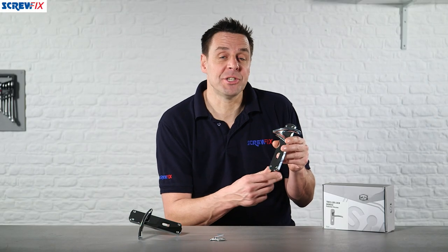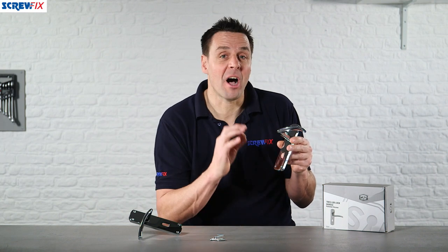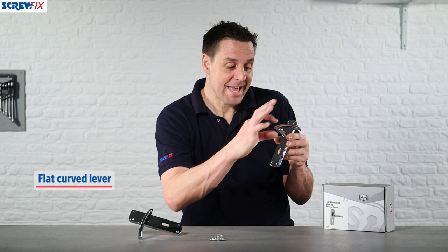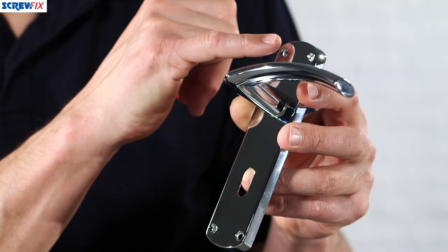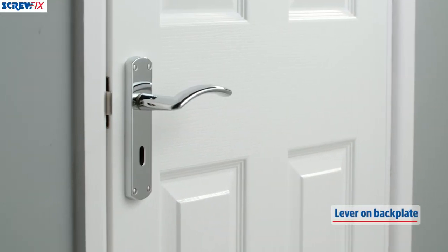Here we have the Trez range of handles from Smith & Locke. This one is finished in high polished chrome. It's a flat curved lever with the fixing points on the backplate, making this a lever on backplate style handle.